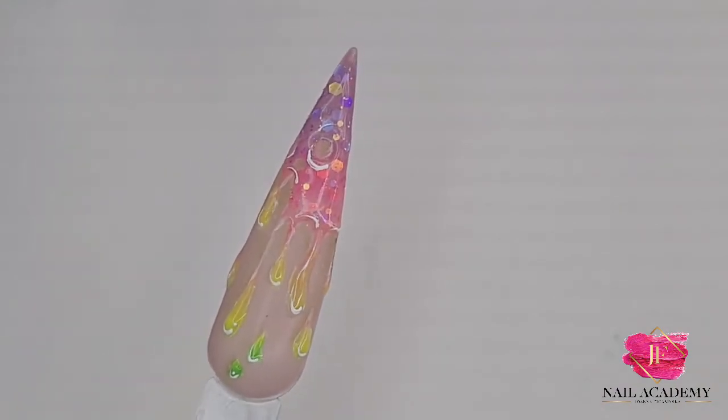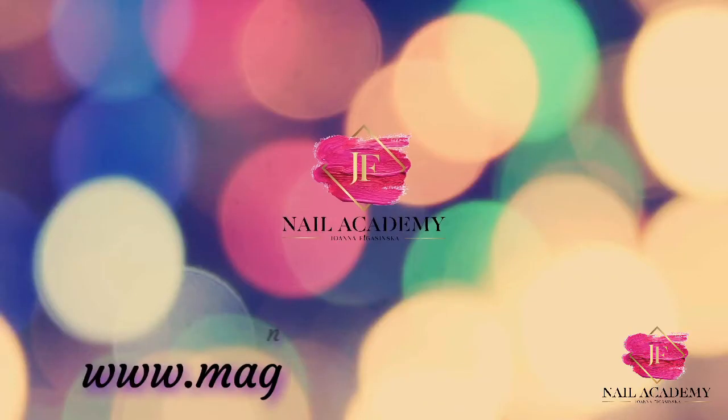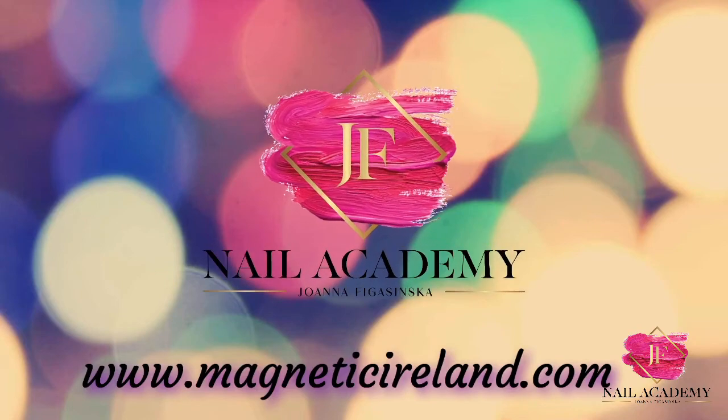At the end, white liner gel for definition and finishing touches of the design. I hope you like it — I wish you a lovely Sunday, bye bye!